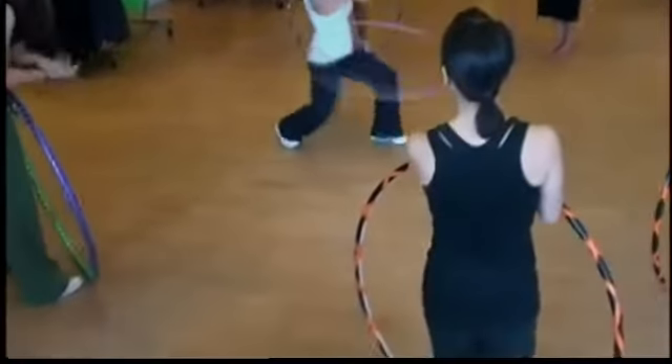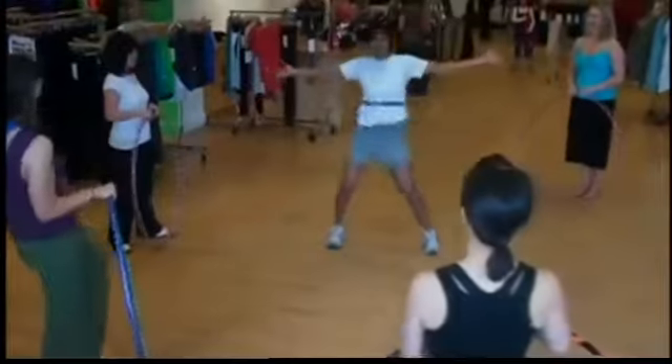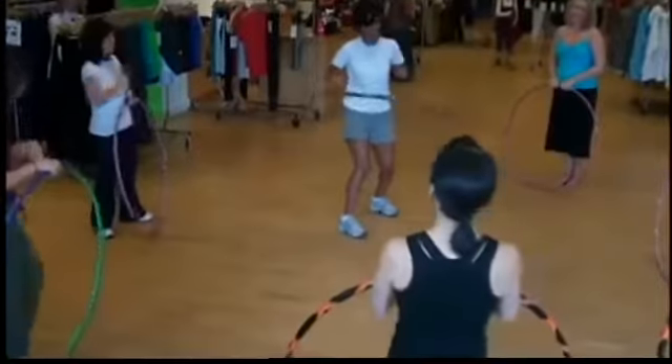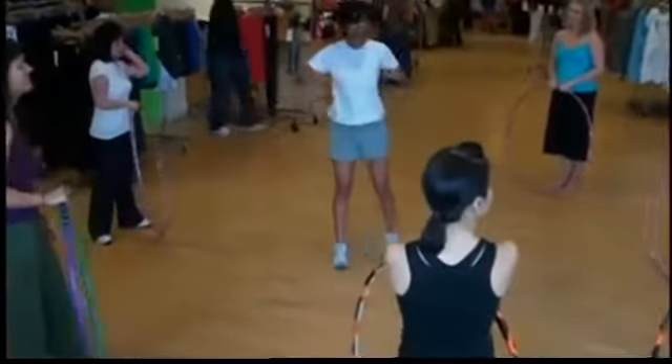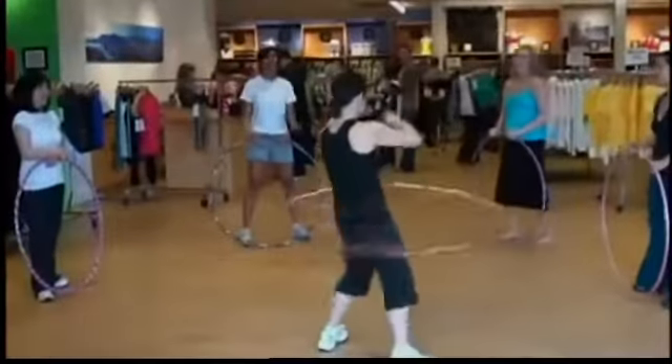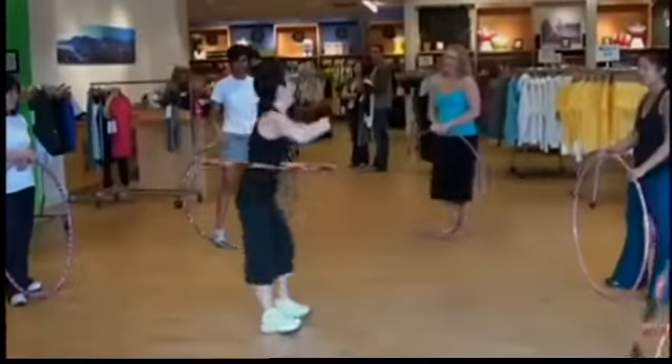It feels like you should be listening to some 50s music while you do this brand new exercise, but we're starting to see it all over Portland. You see it in parks, you see it at farmers markets around town. Hula hooping is back as a way of exercise, and we have decided to embarrass Susanna and myself trying to do the hula hoop today.